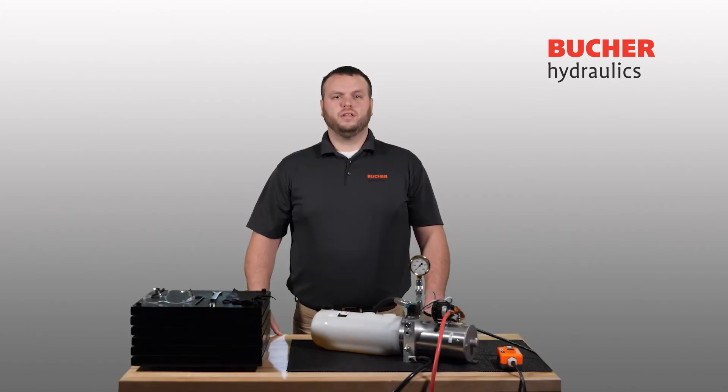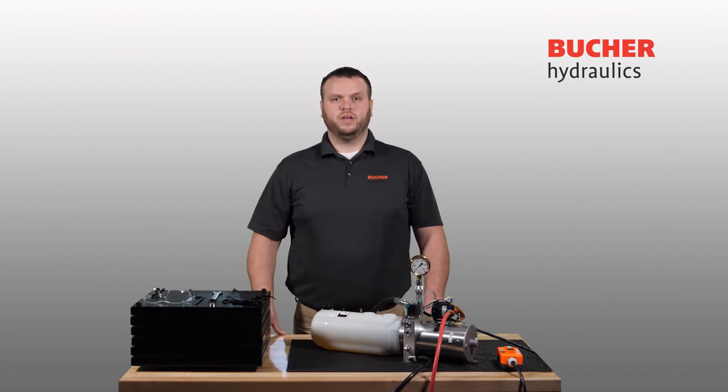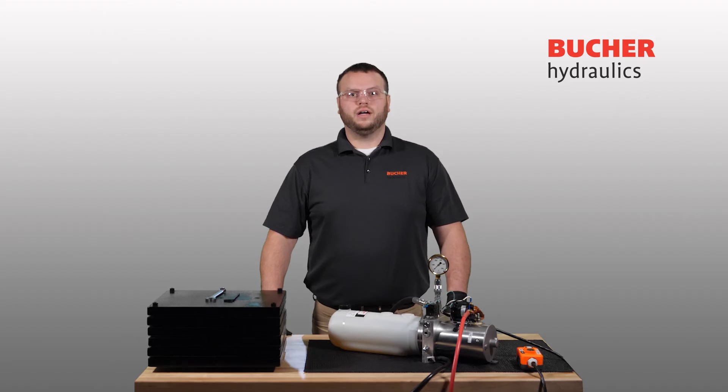The first step in adjusting a relief valve is reviewing the equipment's operator's manual or Power Pack drawing to determine the location and recommended pressure settings for the valve you are adjusting. Now that you have determined your target relief valve setting and reviewed all safety recommendations, you will want to install a pressure gauge on your system. If a pressure gauge is not already included on your Power Pack assembly, a gauge can be installed using a T-fitting as shown below. Ensure all hydraulic lines are properly tightened.